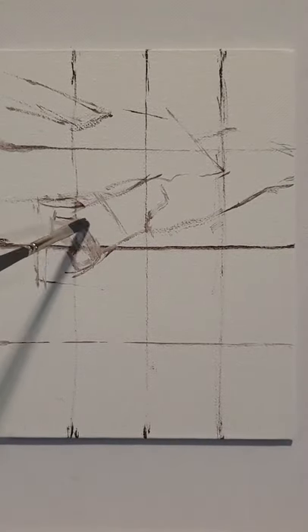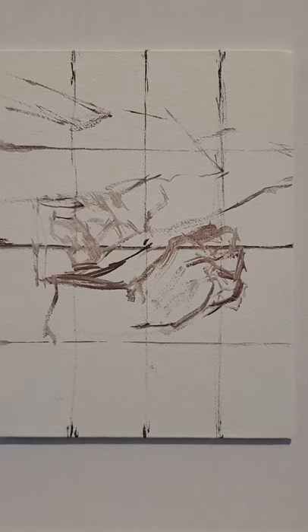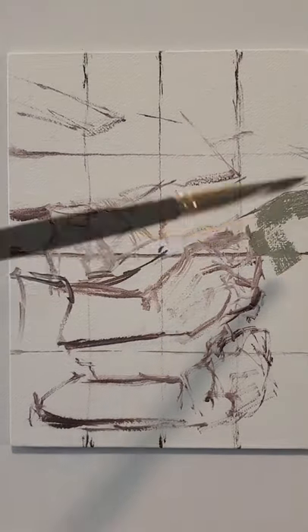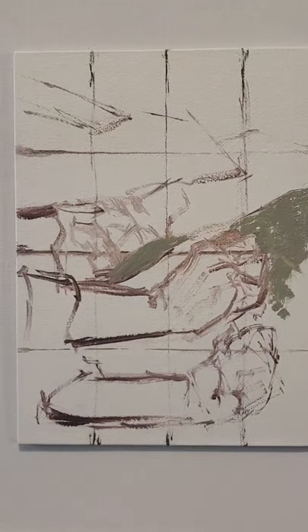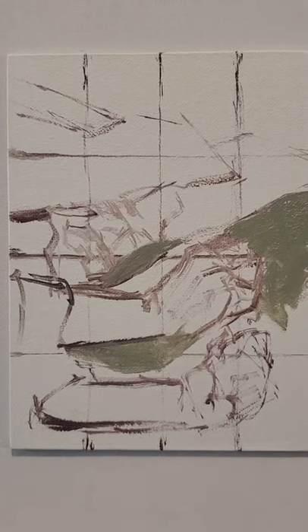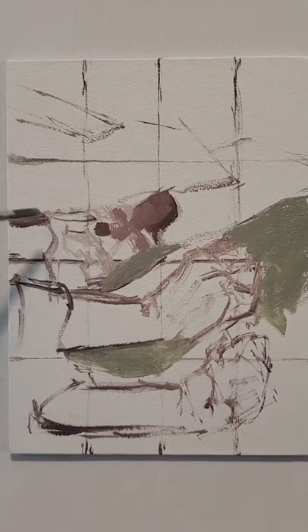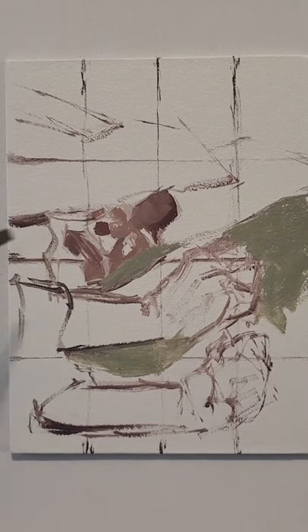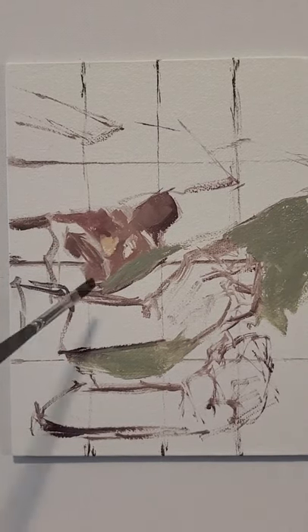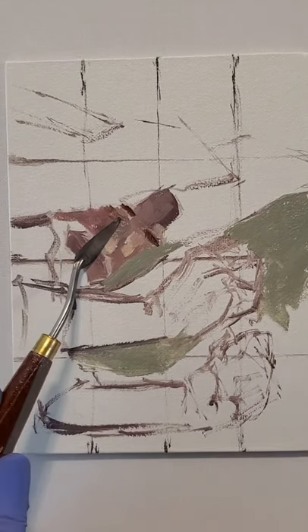Hello everyone and thank you for joining me for what is going to be a quick time-lapse painting today. I recorded this painting using my cell phone's time-lapse feature, and that's part of the reason it's such a quick video. The second reason is that it's a very small painting, only six by eight, and the third reason — probably most important — this painting went super smoothly and I did the whole thing in one six-hour sitting.